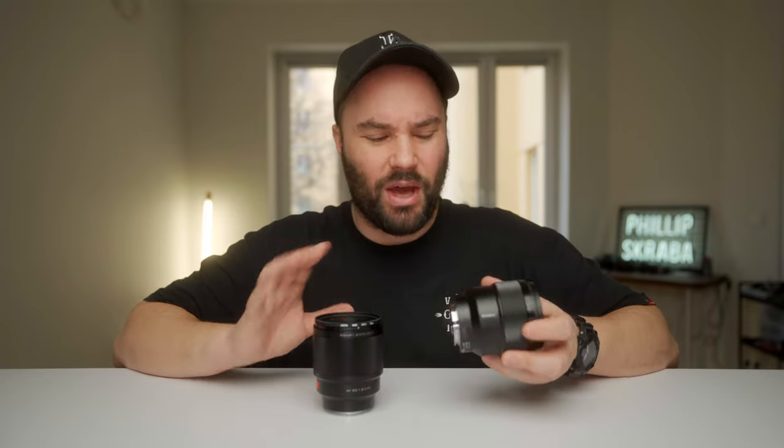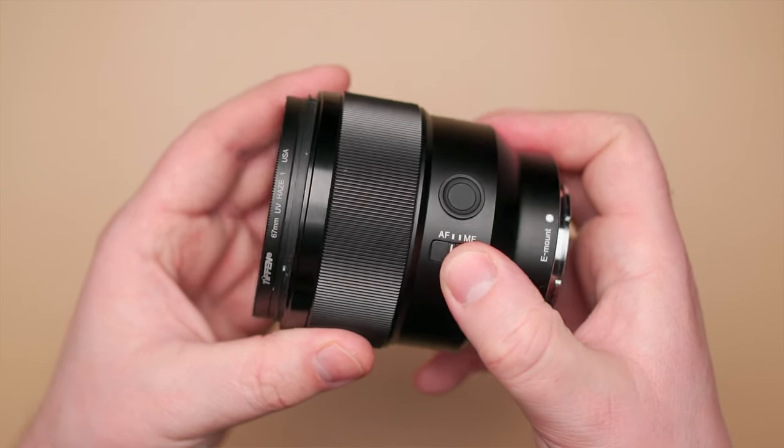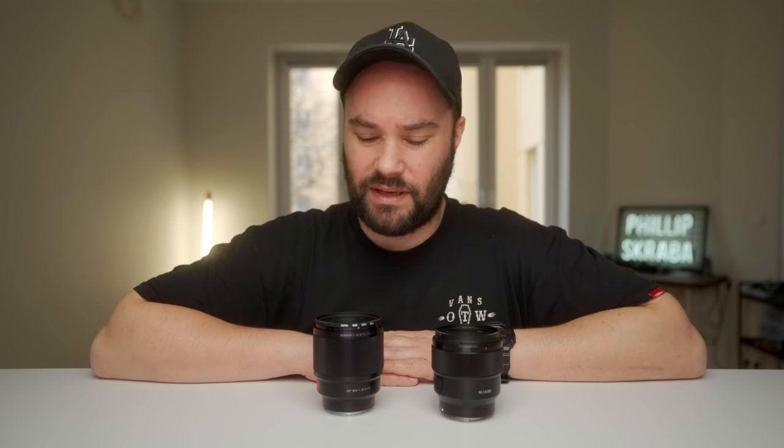The only thing that I personally miss is the AF-MF switch button, and I see that Viltrox has already started implementing it into different lenses, so that's a fantastic thing.